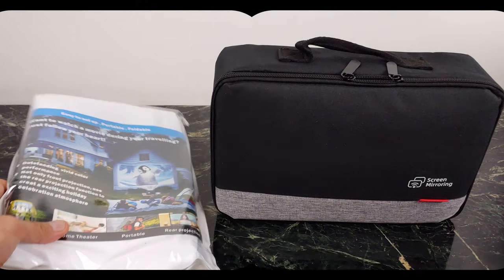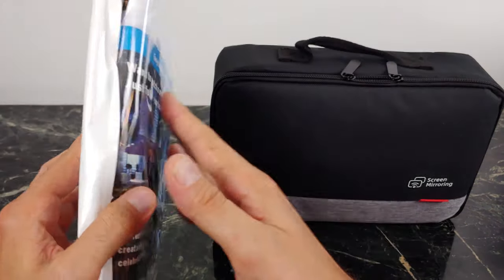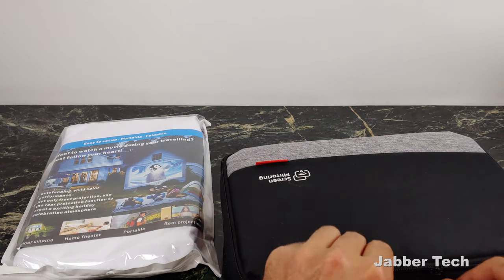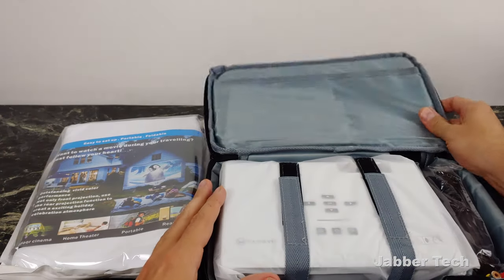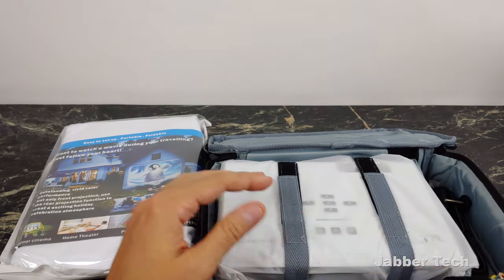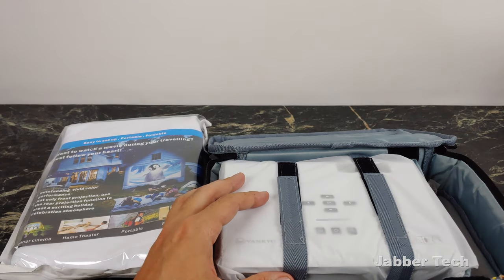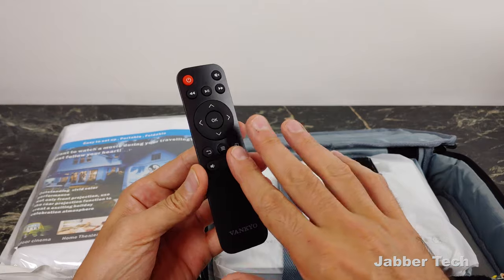Inside the box, I do have to give a shout-out to Vankyo — they give you a screen. They give you this portable screen that you can carry with you, and they also give you a nice carry bag as well. So a huge shout-out to Vankyo for really making this portable projector fun to take with you. Inside, we get all the necessary cables: an HDMI cable, your power cable, and a remote control so you can control the projector remotely.